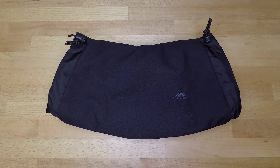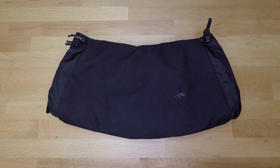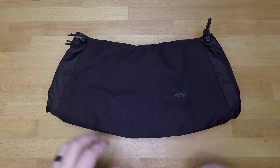It is worth the money and does a phenomenal job. I got to use this in both Colorado and North Carolina — that high altitude cold and the cold at sea level, where in my opinion that sea level cold just cuts straight through fabrics and materials. This did a phenomenal job in both environments, so I was really satisfied with this product as a whole.